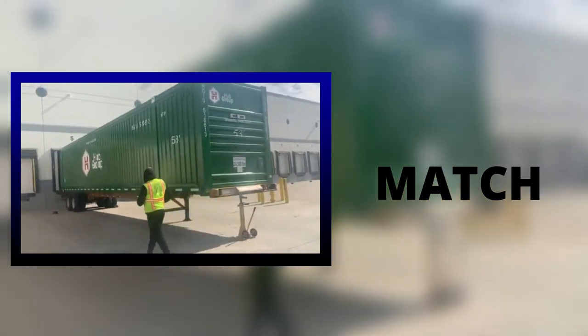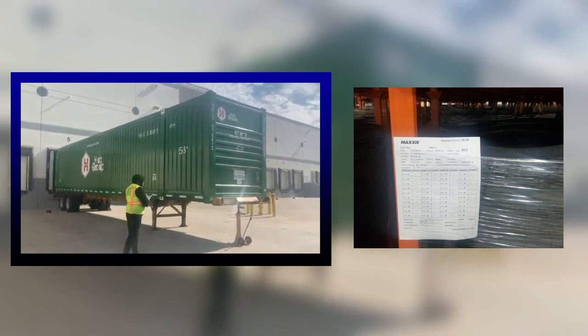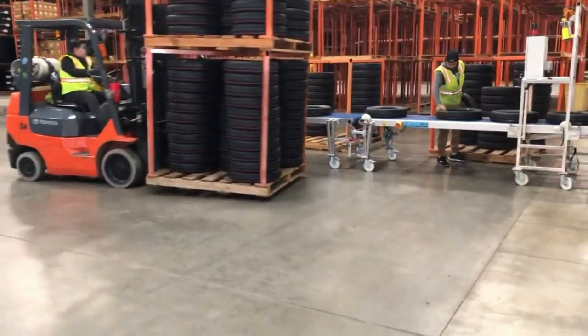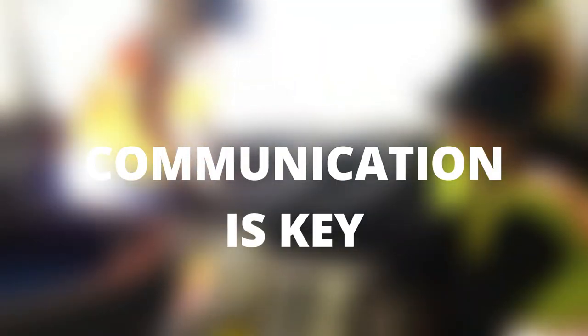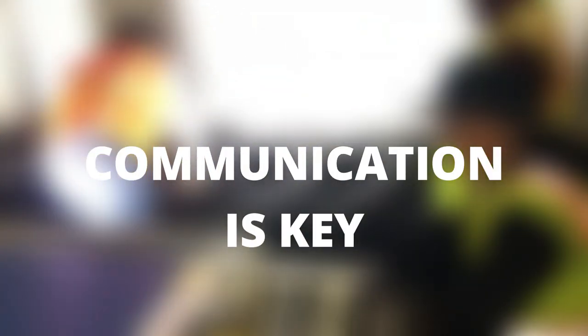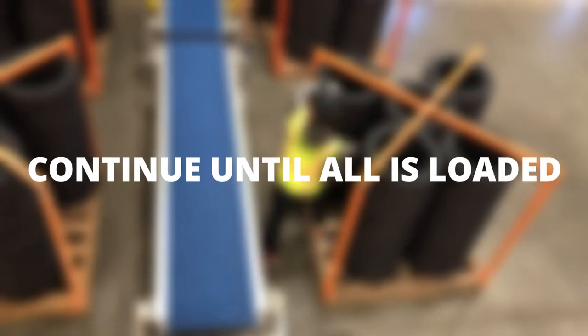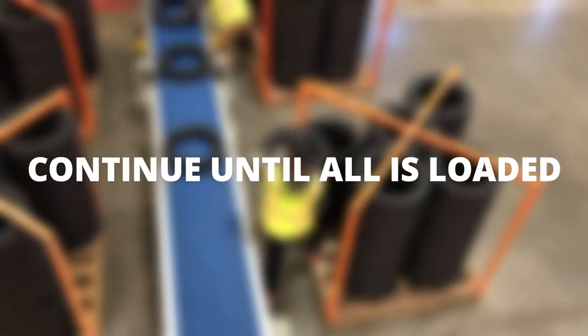Match the load to the trailer by looking at the load slip placed on the load itself. Begin dropping pallets and placing them next to the conveyor. Communicate with your 14 on their roles for loading the trailer. Start placing tires on the conveyor belt. Continue this process until all pallets have been unloaded onto the conveyor belt.